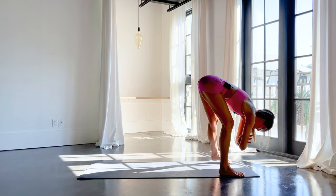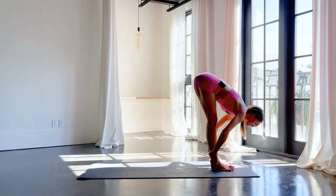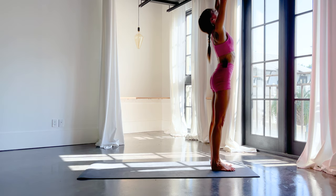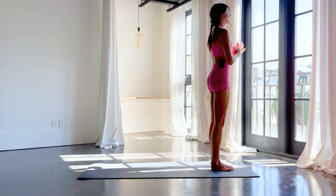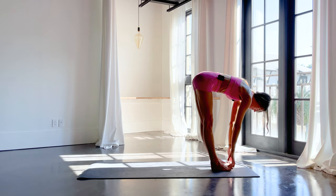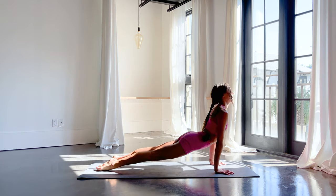Uttanasana — take it wide and take a little fold. Inhale, half lift, long spine. Exhale, fold it in. Inhale, root to rise. Exhale, heart center. One full breath here. A little smile comes to the face, perhaps. Inhale, reach up. Exhale, fold. Inhale, half lift. Exhale — walk or step back to plank, chaturanga, up dog, push back to down dog. Beautiful.